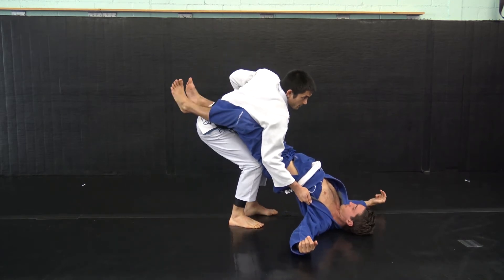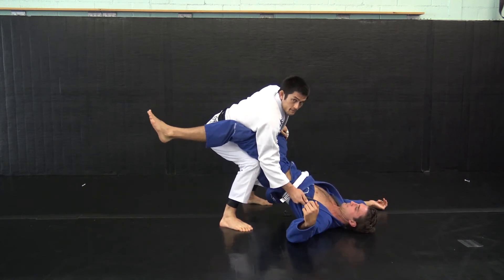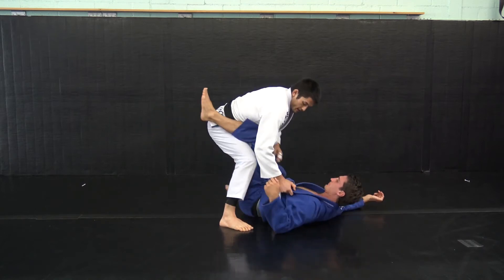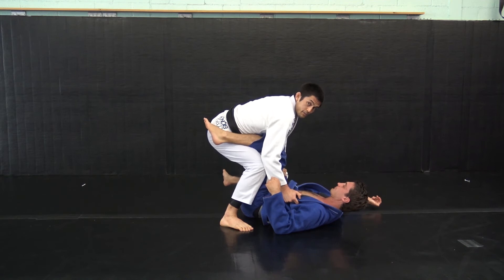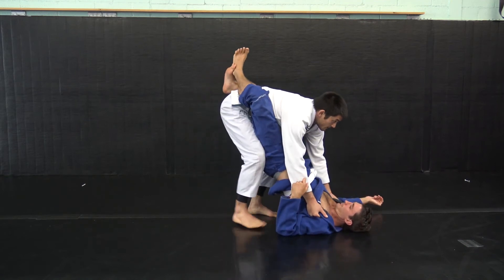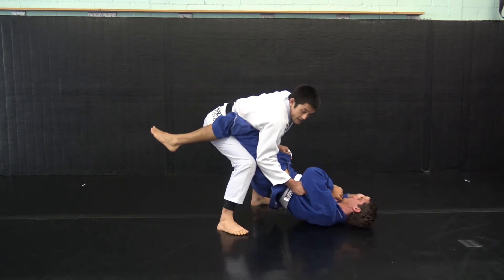Now I'm opening his guard and you can see that his knee is stuck behind my shoulder here. What I don't want is to put slack into this and let him bring his knee out of there and start building his guard. So I open it up and keep his knee behind me.